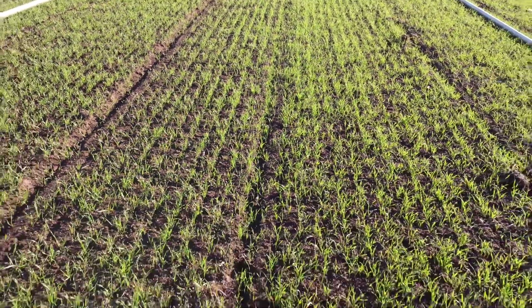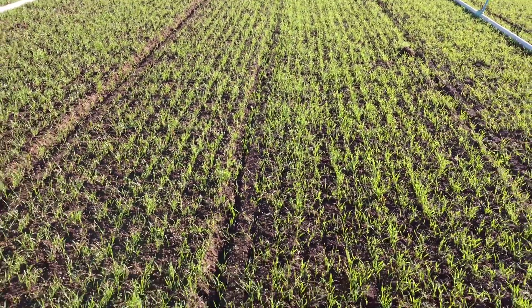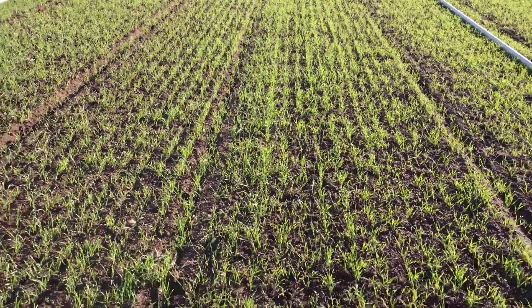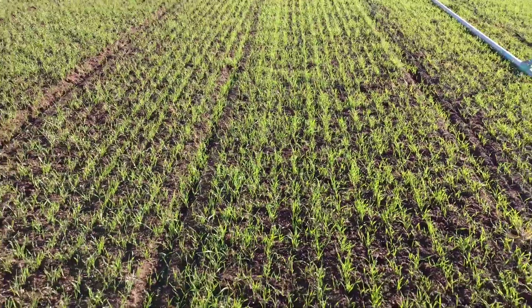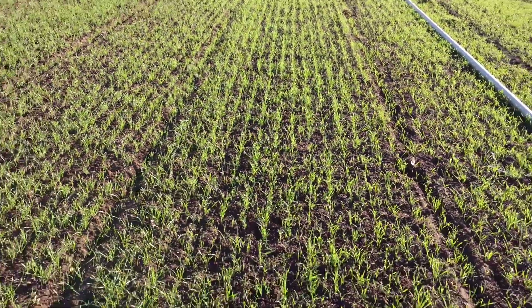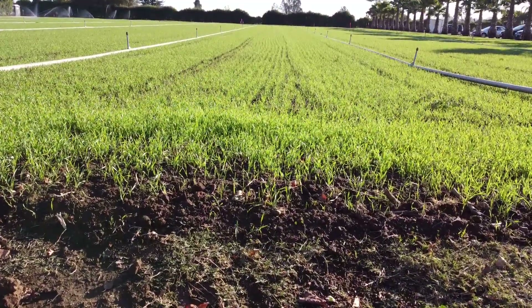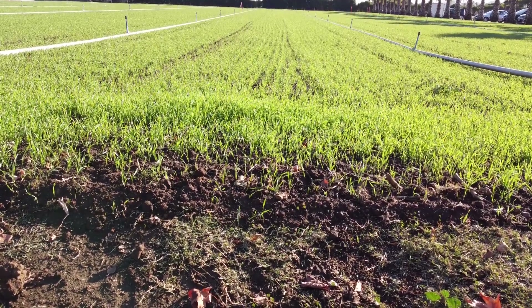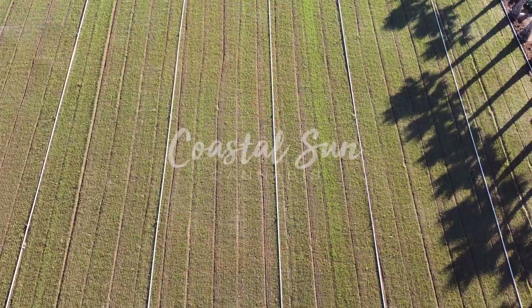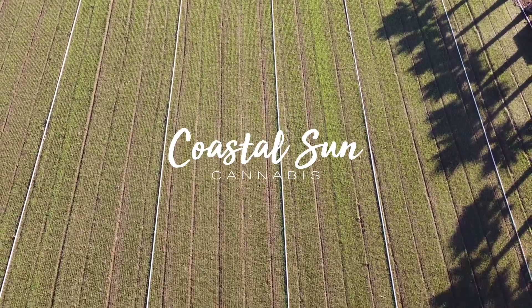We've got to keep the cover crop going and healthy because in the springtime when we incorporate it, we want a big stand that's going to provide food and resources for the microbes below ground to feed on and to mineralize the carbon into more uptakeable forms — and also into more stable forms of carbon that are going to increase your soil health, increase your soil organic matter, and basically make it more like a sponge: more porous so it can hold more water and drain better. Basically your plants grow better when you have more organic matter in your soil. Our goal is to provide the highest level of organic matter through growing this cover crop so that next year we can rely less on external inputs and more on the fertility that we grew over the wintertime.